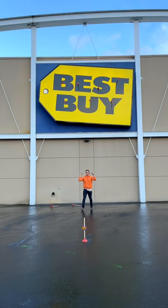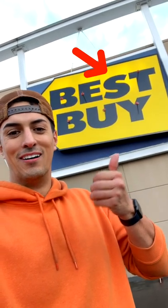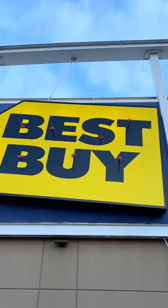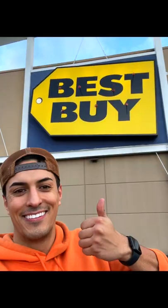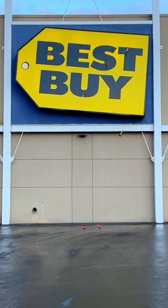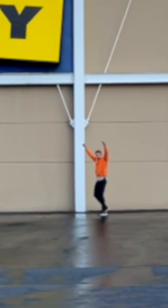Once I was done, I was trying to take a picture of the sign — it was a POV shot. What's gone? Best Buy! I finally got my picture, and it was time to take all the plungers down like I was never even there. And that's the full story of the Best Buy plungers.